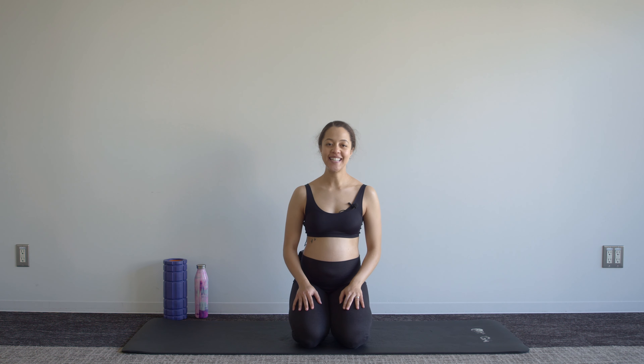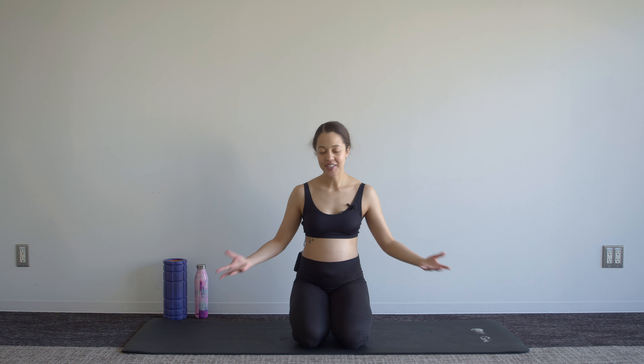Hey everyone, this is week 29 of pregnancy — your 10-minute core workout. You'll just need a mat, nothing else. A reminder to subscribe if you haven't to the channel; I would love to have you.